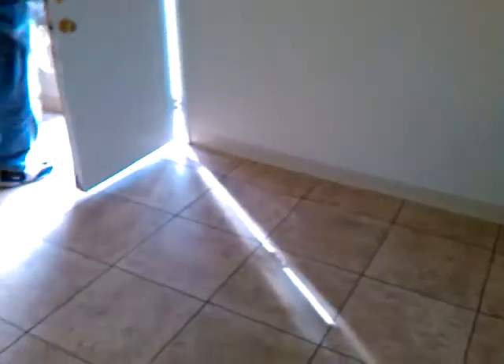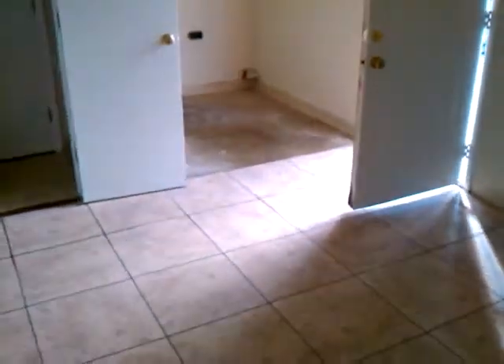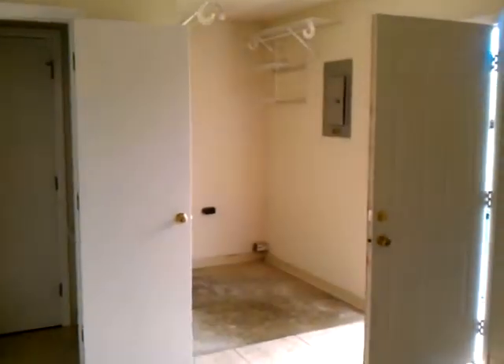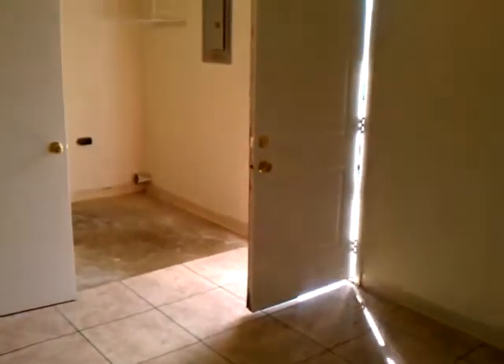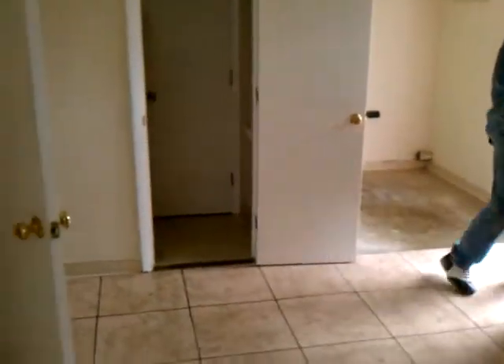This is the room I was telling you about — you can make it into an office or workout space. If you needed to make another bedroom you probably could, but that's where the laundry area is. You'd probably have to make a little closet area in there. This is like an extra room, and this is where that half bath is.